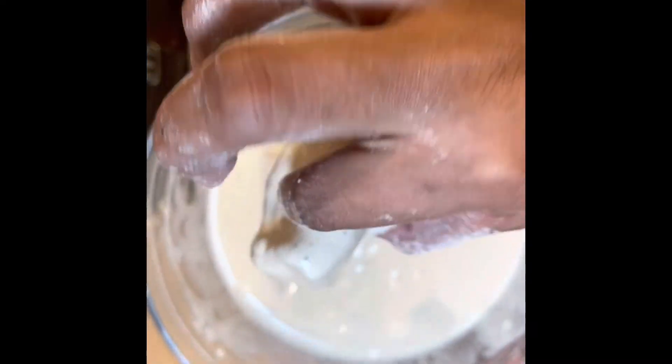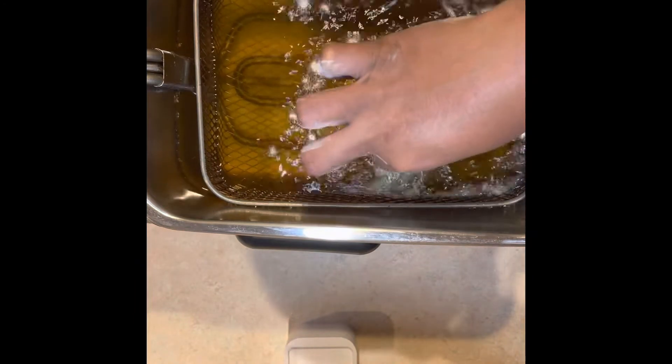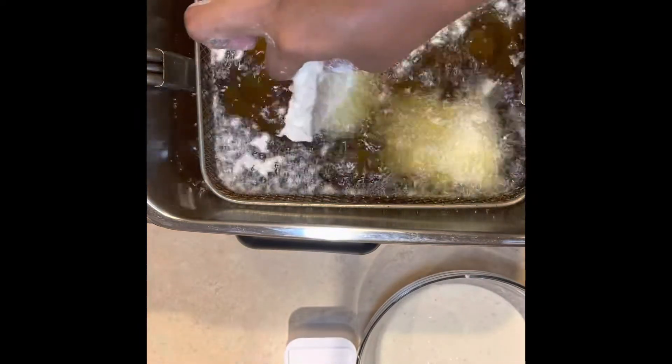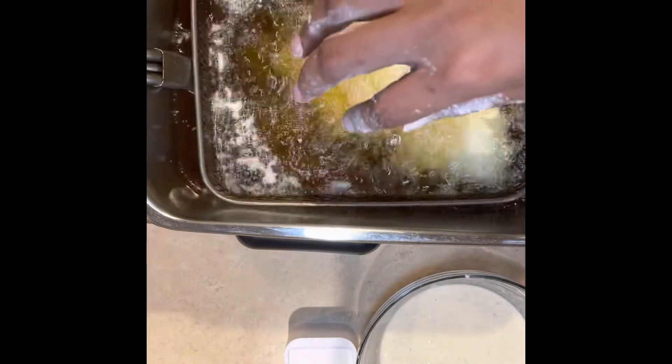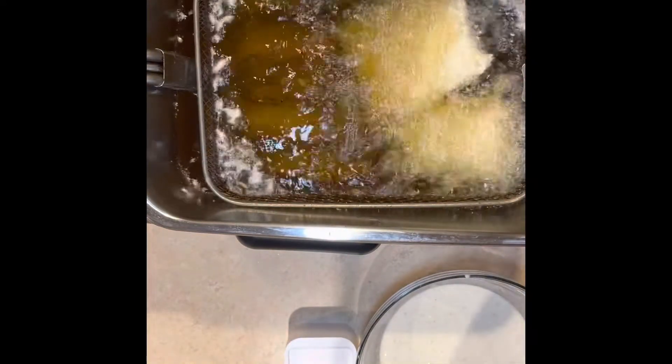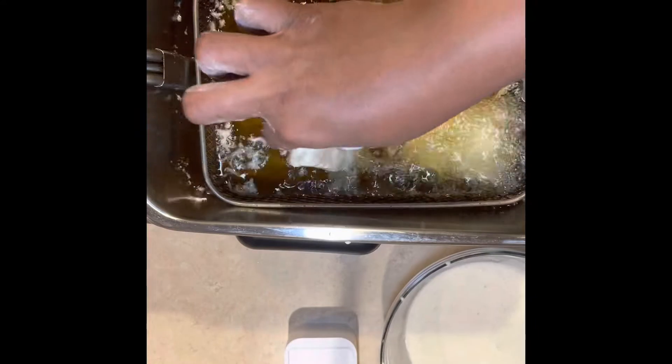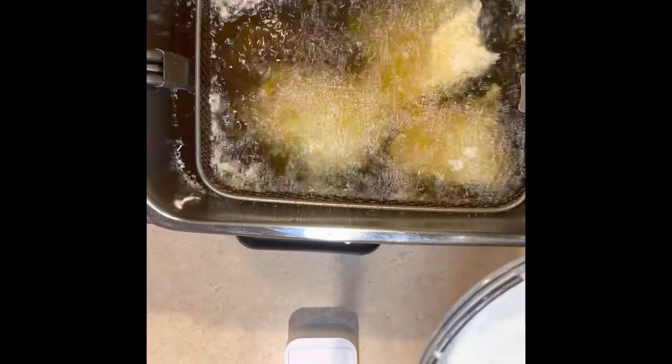It could be a cast iron skillet, a pot, or a deep fryer — I have a deep fryer. I'm kind of tethering it in the oil, which helps it not stick to the basket. Trust me, I learned the hard way. Wave it in the grease before you drop it all the way down so it doesn't stick. Drop your fish in that hot oil. I had my fryer between 350 and 375°F. You want to cook the fish thoroughly and make sure your batter is golden brown.